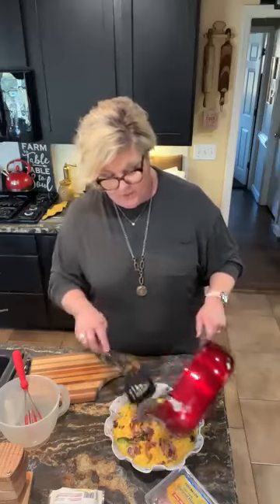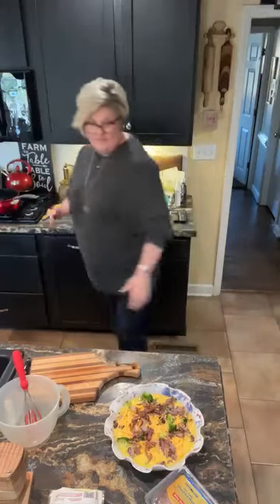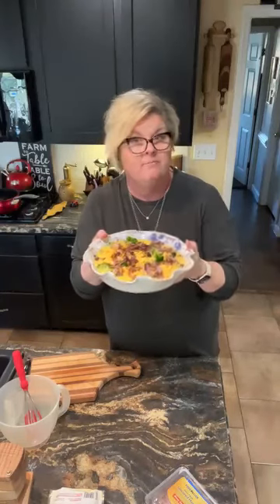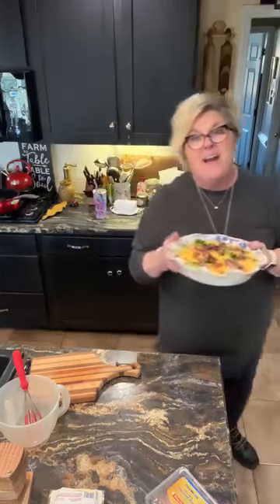That's going into a 350-degree oven for 45 minutes until it's brown on the top and set. And that is what we're gonna have tomorrow for clean-out-the-closet day — quiche, y'all! Broccoli, ham, cheese, onion. It's gonna be delicious. Have a wonderful day and we'll see you guys later. Thanks for following the page — a like, share, and comment. Bye now.